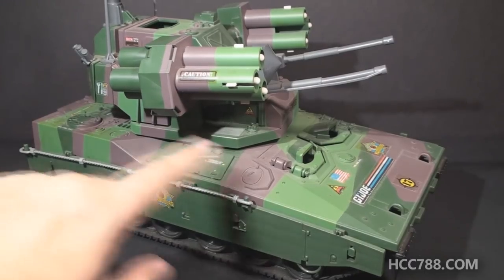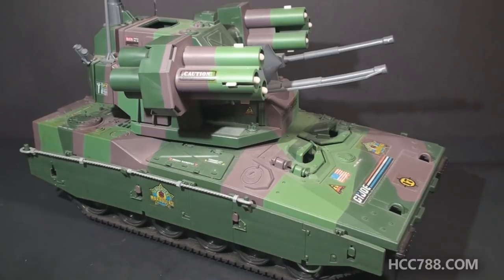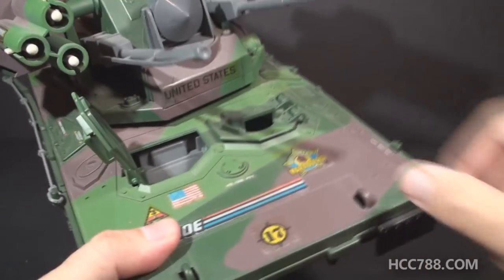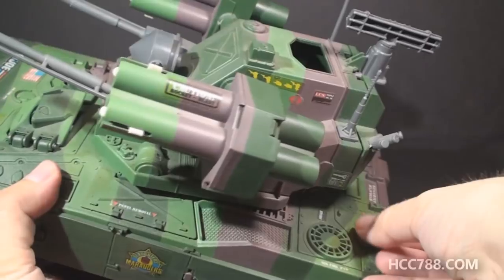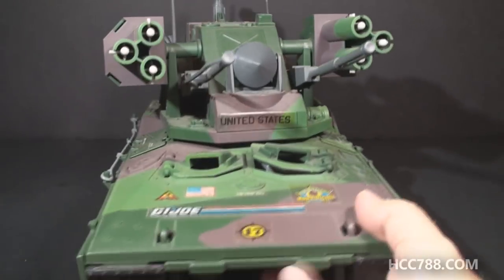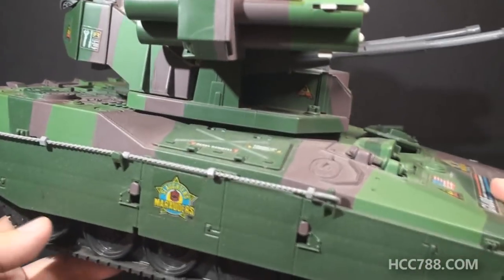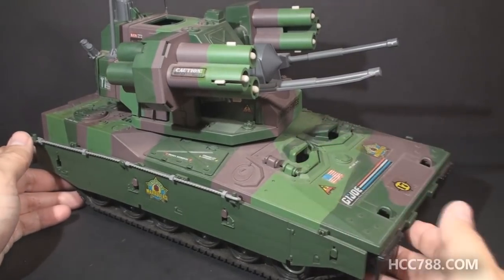Since the Equalizer uses the base of the Mauler, it has a lot of the same features, with one major exception I'll point out in a moment. The Mauler was pretty loaded with features, and so is the Equalizer. We have opening hatches with seats, multiple removable engine covers, removable panels with storage bins, armor plate on the side, the notorious rescue cable — that's the same as on the Lynx — and of course this gorgeous camouflage paint. That's my favorite part of these Slaughter's Marauders vehicles.